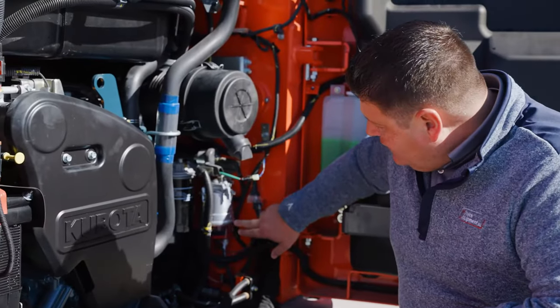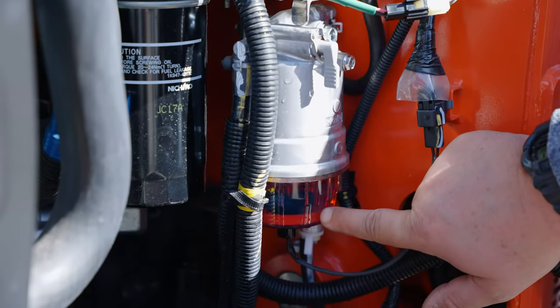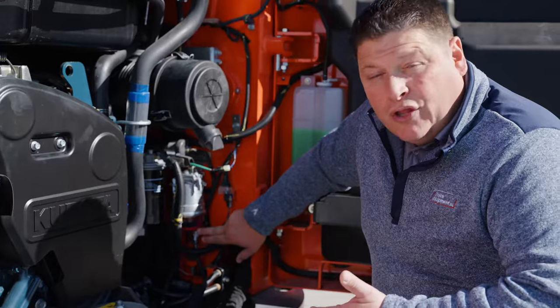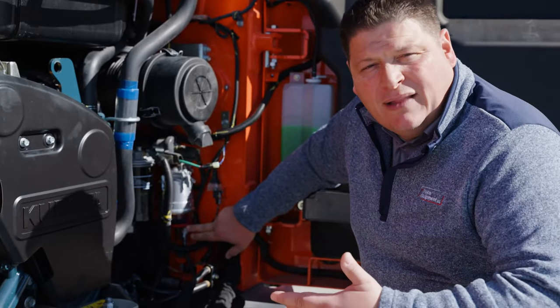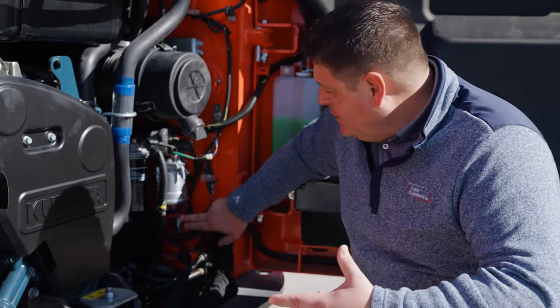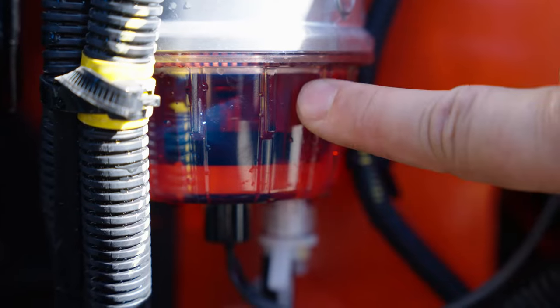As you can see, this water separator has a ring down near the bottom, and that's where you want that ring — that's showing that the fuel is clean. But obviously it's called a water separator, so a lot of times you'll get a bad batch of fuel, or condensation builds up in your lines during the winter, and you'll get sediment and water down here and that ring will rise.